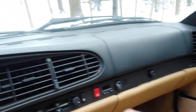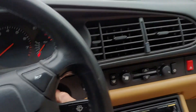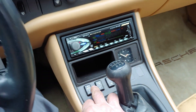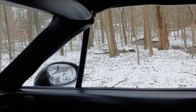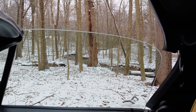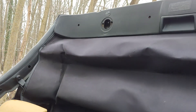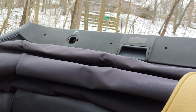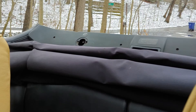Then you turn the ignition on and press the convertible top button here, and it'll actually lower the windows as well. Let's take a look. There you go.